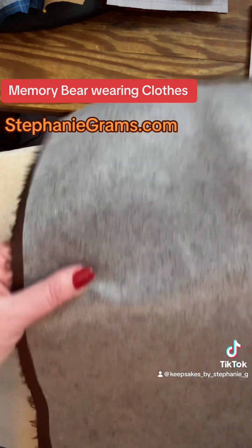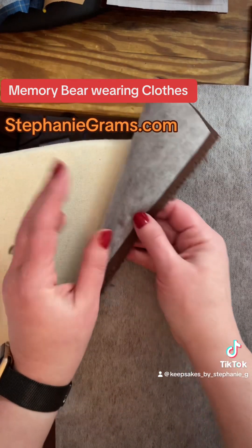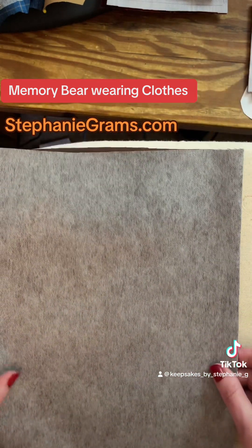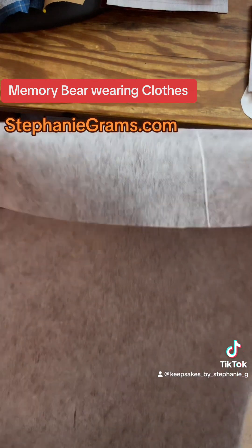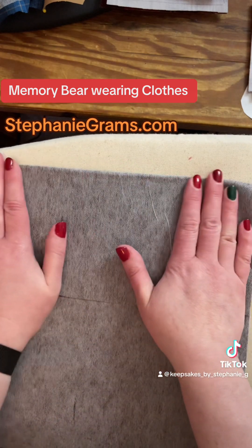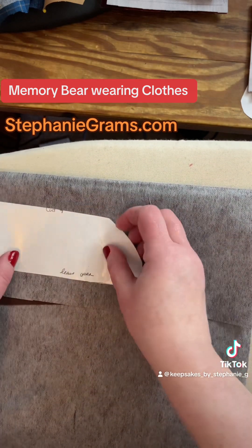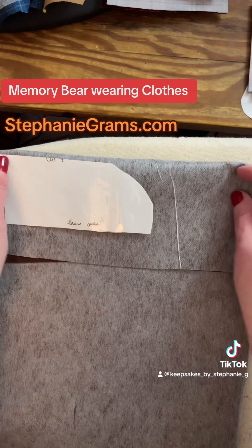I'm just going to fold my fabric in half. I interfaced the fabric. I'm going to fold it in half here, and then since I need four, I'm going to fold it again. That way you don't have to cut four times. I don't need it that big — this is the biggest piece, so I don't need to waste that much fabric.